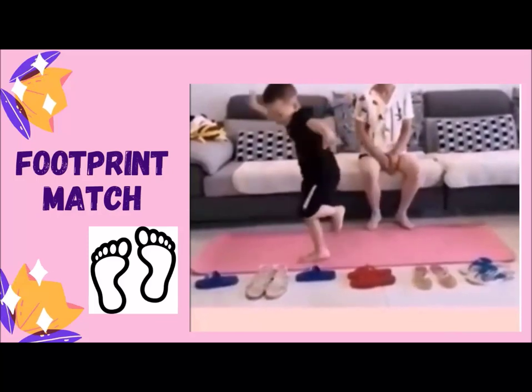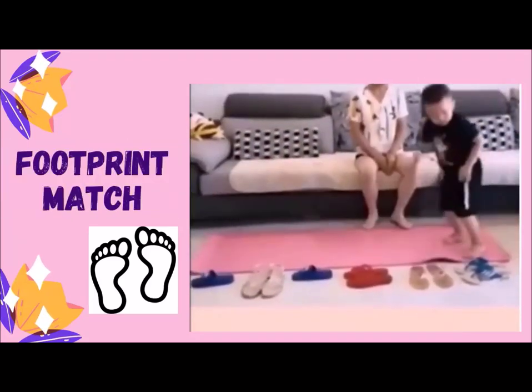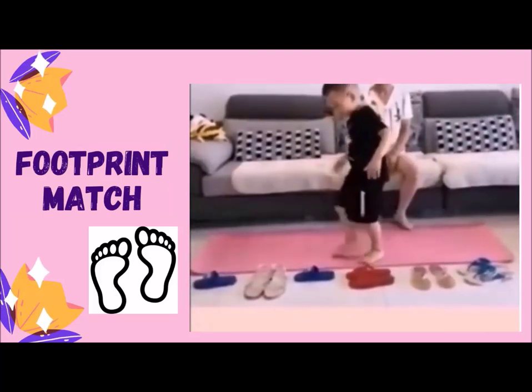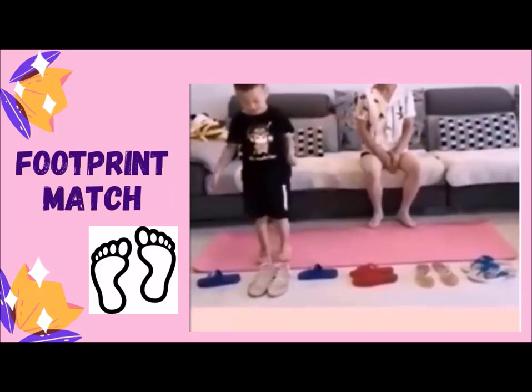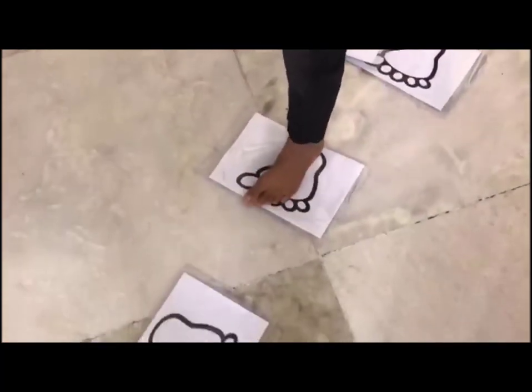For this game you can either use printouts of footprints or place sandals as shown in the video. The child has to match his or her foot with the footprints.